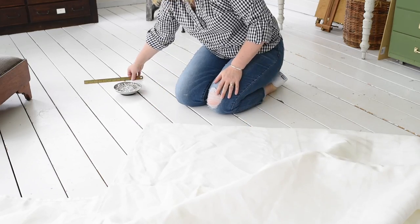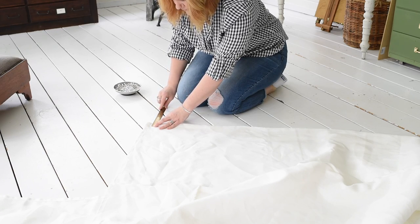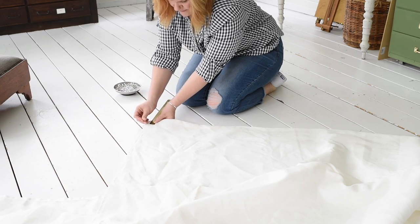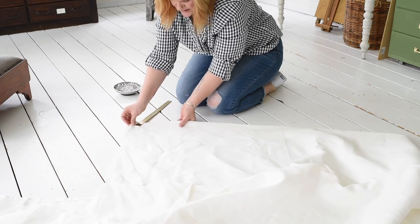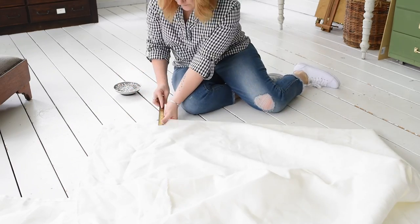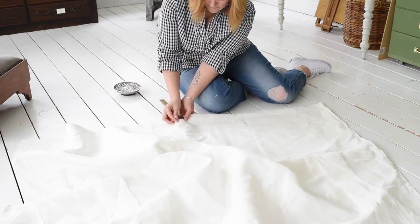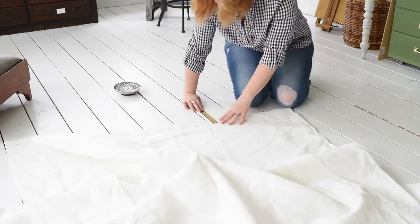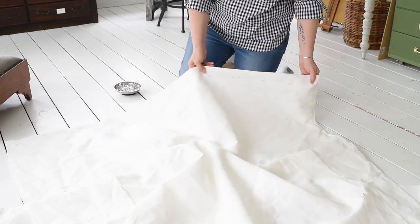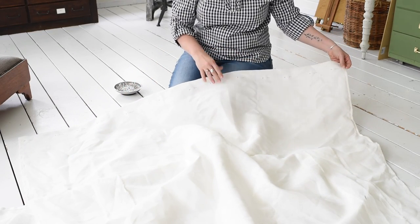I'm putting these on a tension rod so I only need about an inch and a half for the rod pocket. I'm going to put a pin at the inch and a half mark and sew along that pin line to make the rod pocket.